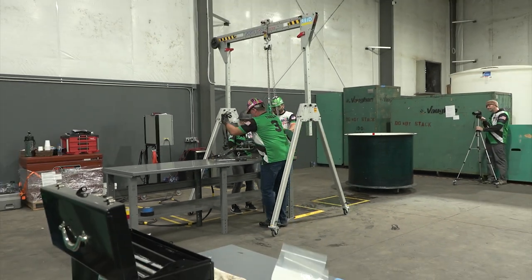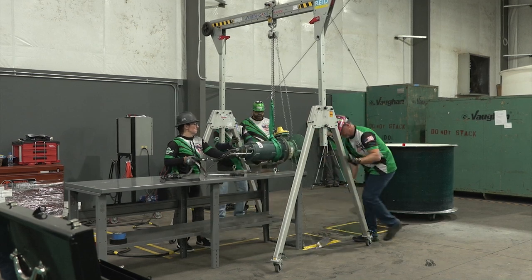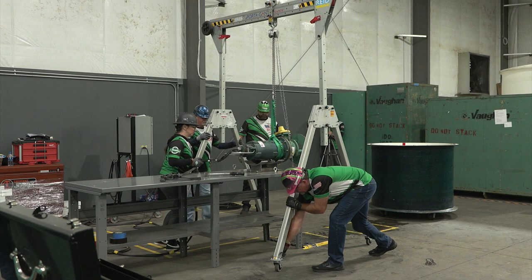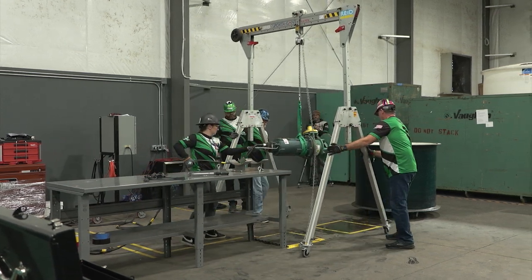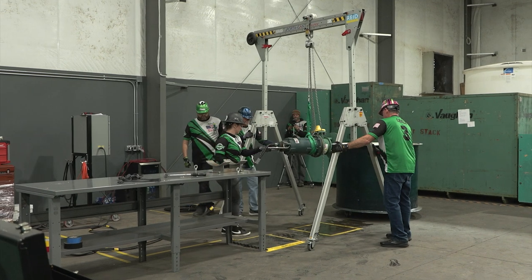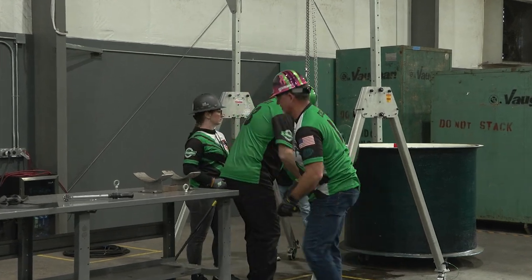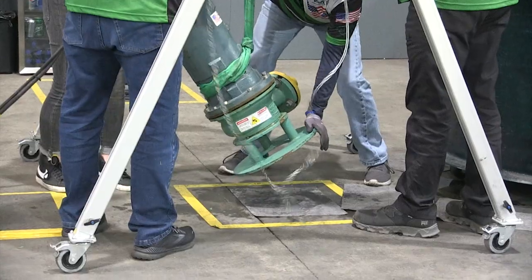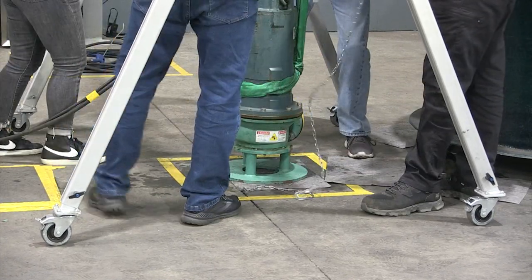Lift the pump up high enough to safely clear the work table and cradle. Unlock the wheels and verbalize 'wheel unlocked' individually for each wheel. Proceed to move the pump to the floor using a minimum of three members — one member on each end of the gantry and one member holding the pump secure to eliminate excessive swinging. Lock all four wheels and verbalize 'wheel locked' individually for each wheel.